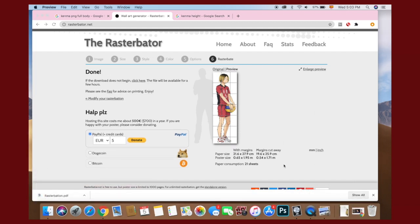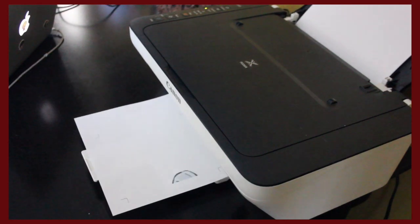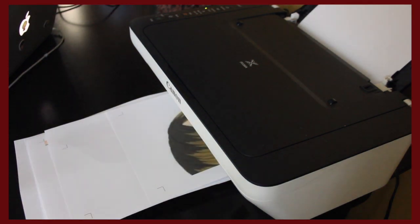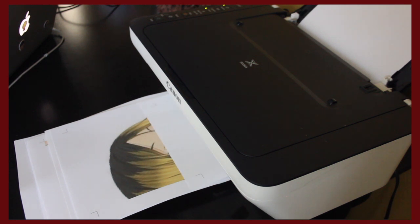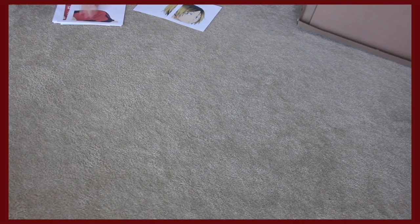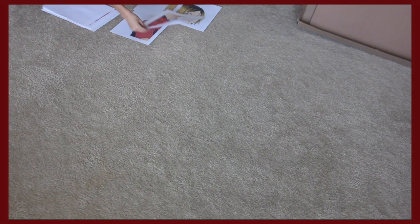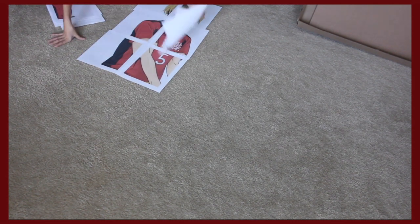And then you print that — all of those pages, you print them. And then you put them in place just to give you an idea of his size and the order of how you're going to cut it and put it together.